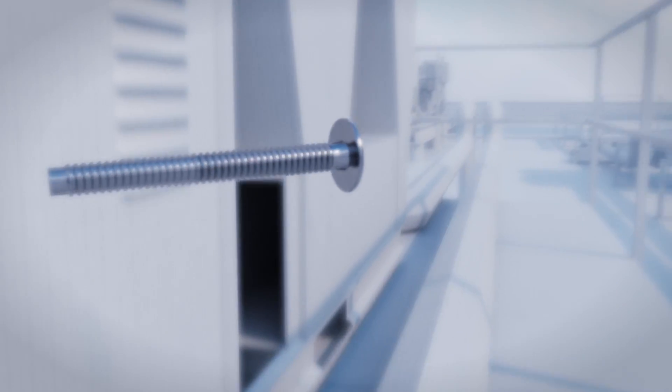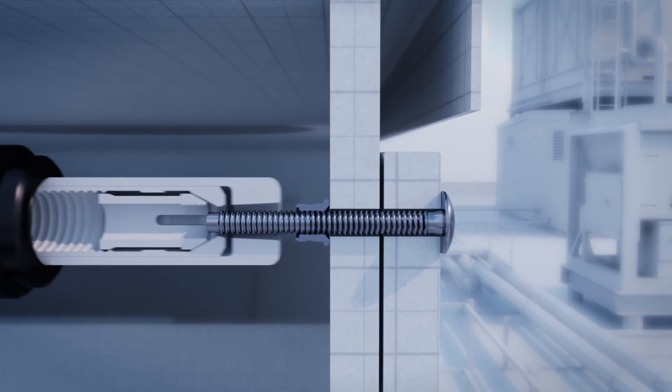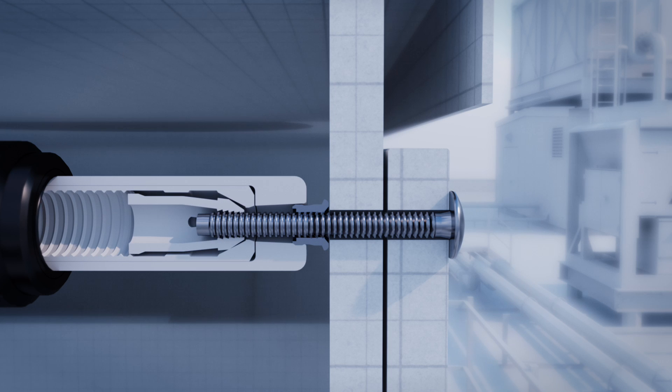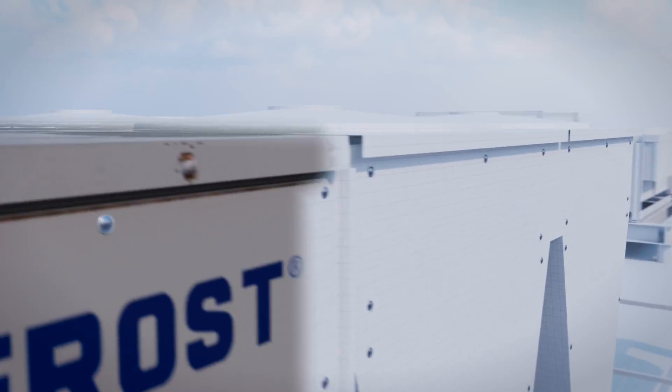Stainless steel is a ductile material which presents a unique challenge in achieving a consistent, controlled pin break. Goebel's patented design ensures a smooth, efficient, and secure installation every time.